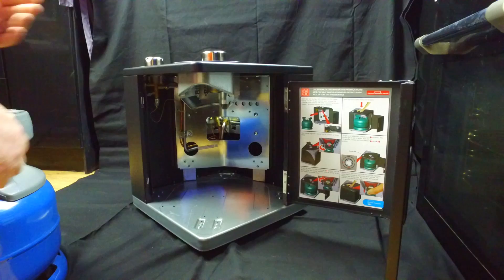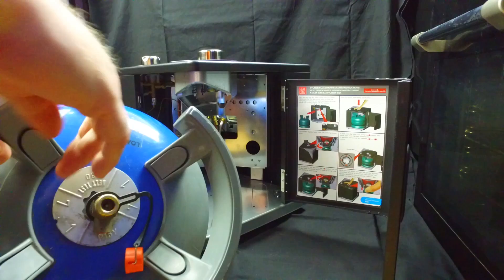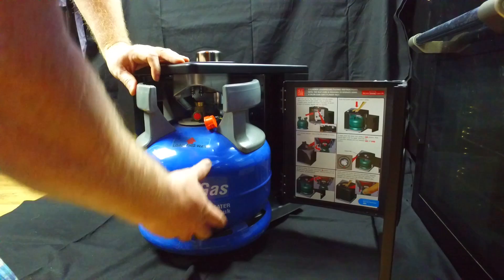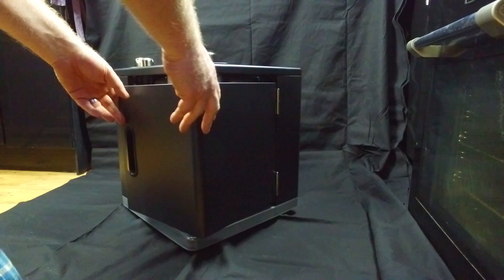To fit the bottle to the heater, you open the door, look on the top of the bottle — it's got 'load this way' written on it — and you offer the bottle up to the heater and slide it in. It's guided in by that metal guide. You slide it in as far as it'll go, and then just close the door.